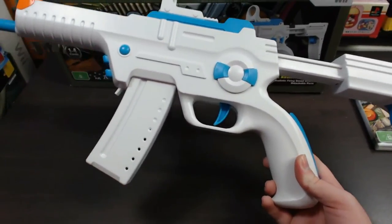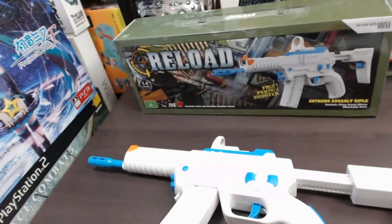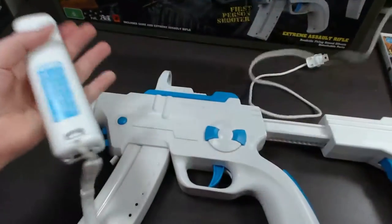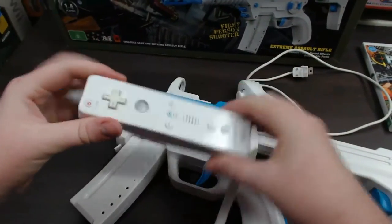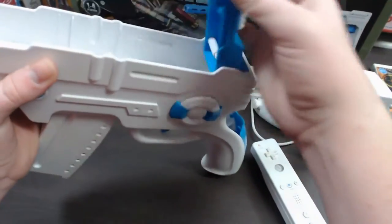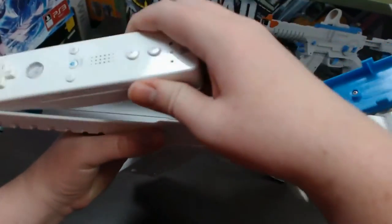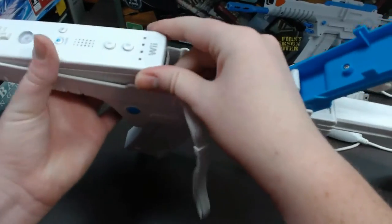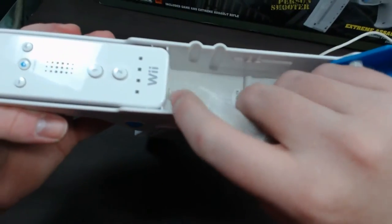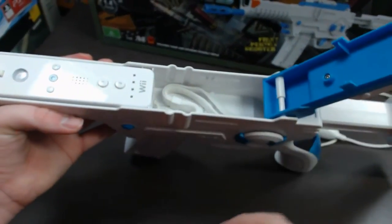Now, how do you install the Wiimote and Nunchuck? To install the Wiimote, up at the top here this panel unfolds, giving you a nice big compartment where you can install the Wiimote. You push it in and align it to the grooves — there are grooves stopping it moving backwards. The cable you can just stuff in there so it's out of the way.